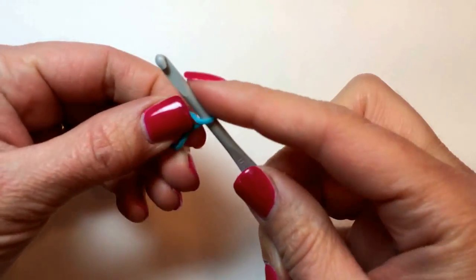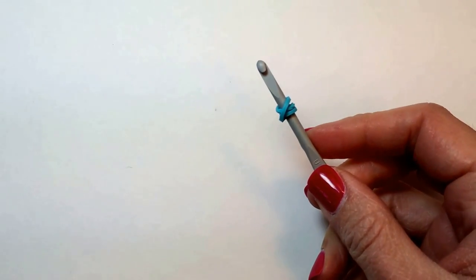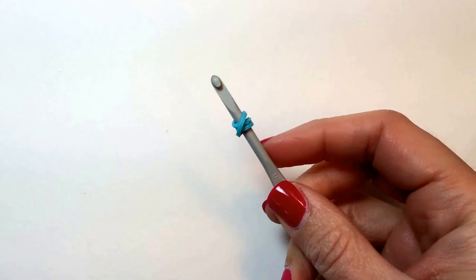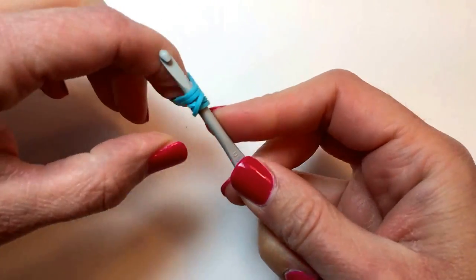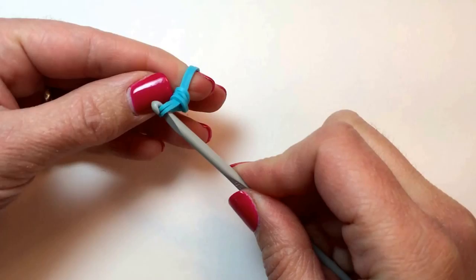you'll take a single rubber band and wrap it around your hook 3 times. Then you're going to take 2 rubber bands and pull them tight, and push that tripled over band to the center.